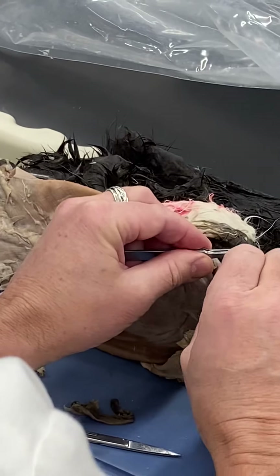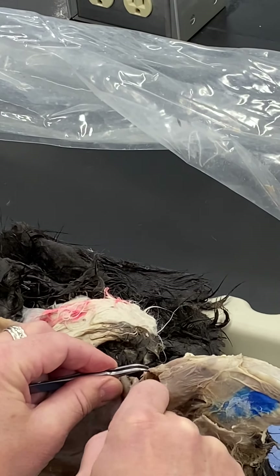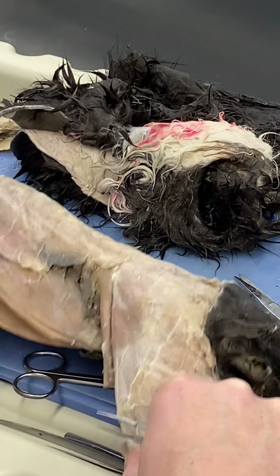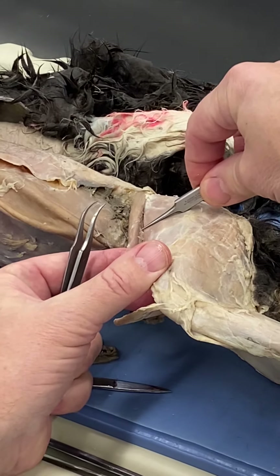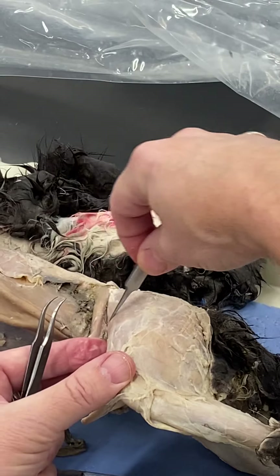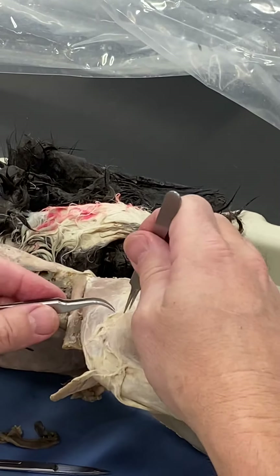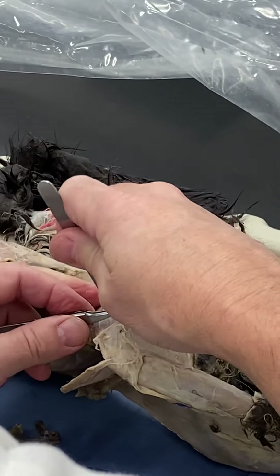The tensor fascia latae sits on the cranial surface of the quadriceps, so we want to bisect it to get down to the quadriceps and start exposing the gluteal complex underneath. When making that bisection, cut through the belly of the muscle — don't cut across the fascia latae — otherwise you'll end up with tendon and no muscle fibers attached. It's also helpful at this stage to clear away a bit more on the lateral surface.